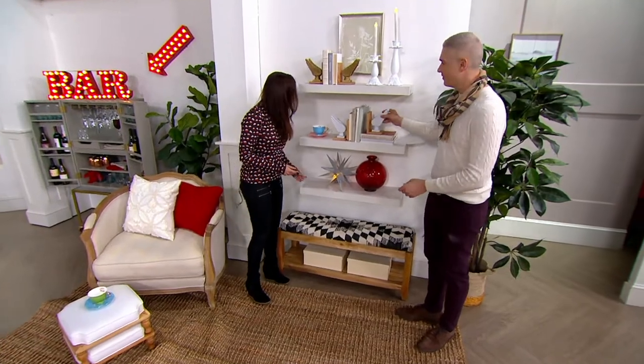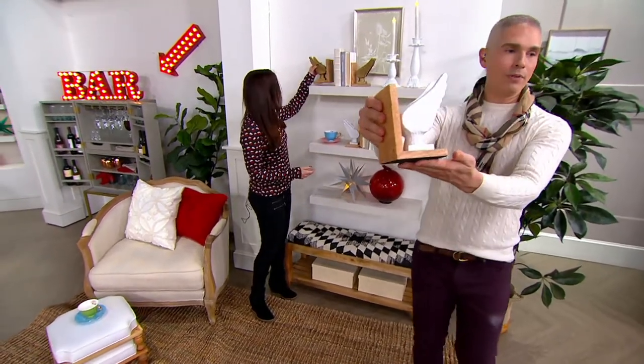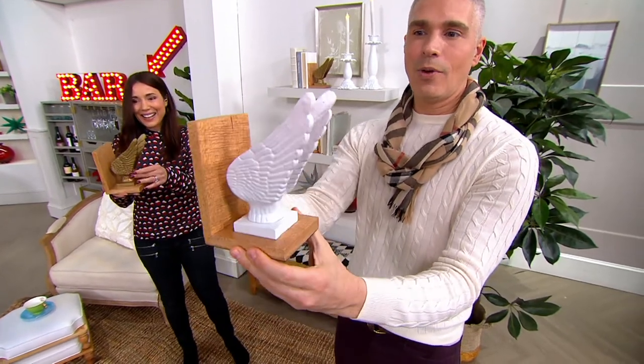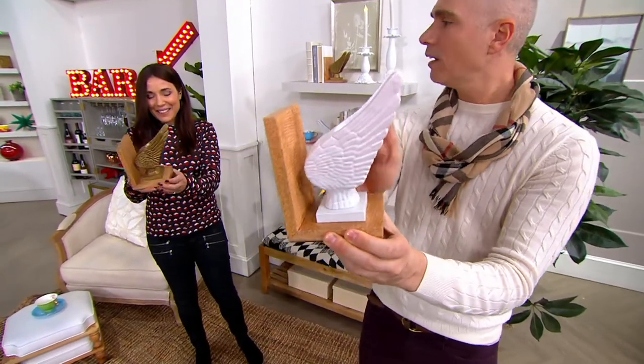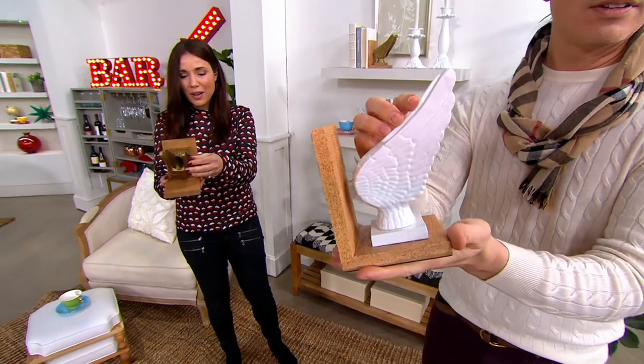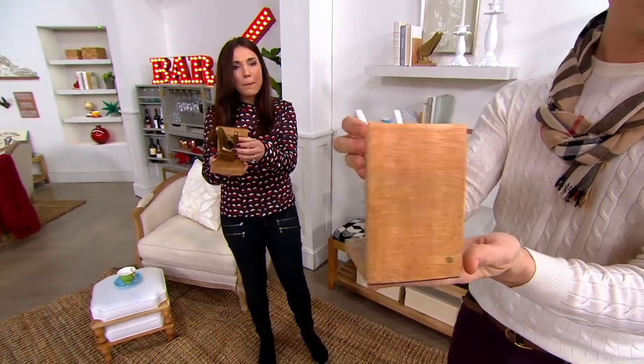We have white and we have gold. You hold the white, I'll hold the gold. Look at all the detail. Wow, look at that. Are these metal? Yes, they're metal and mango wood, of course.